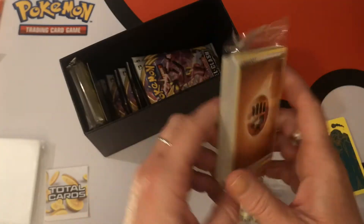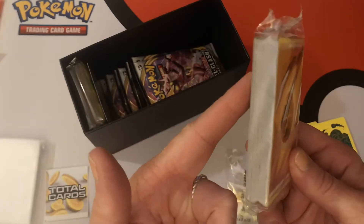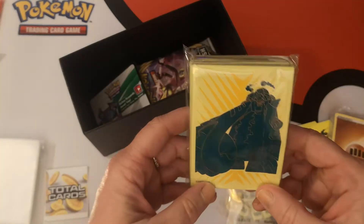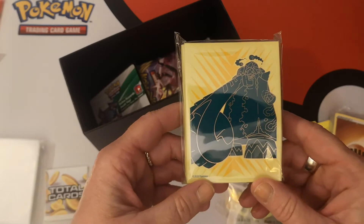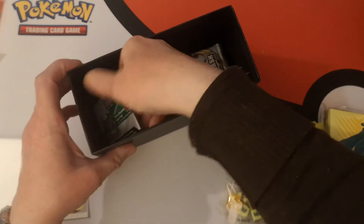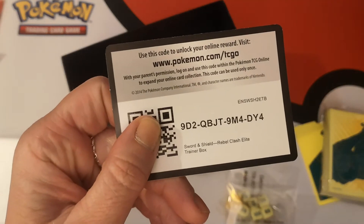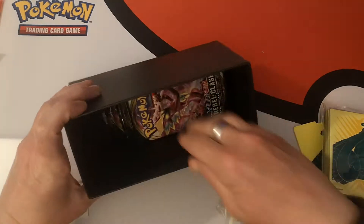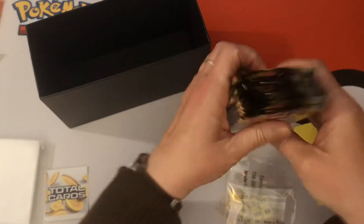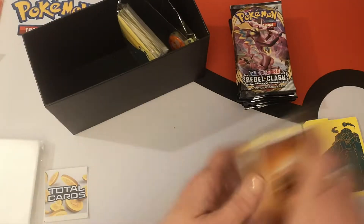We have energy — of course, this is the only place you can find Fairy Energy, in the Elite Trainer Box. We have our sleeves, which are — not surprisingly — yellow and green. And we have the Elite Trainer Box code card — good luck to whoever gets that. Last but not least, we have our eight packs: one, two, three, four, five, six, seven, eight. Sweet!